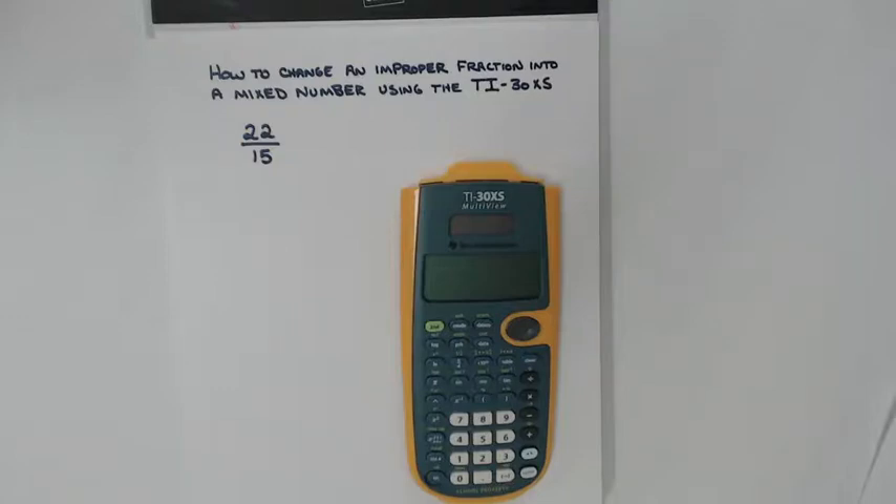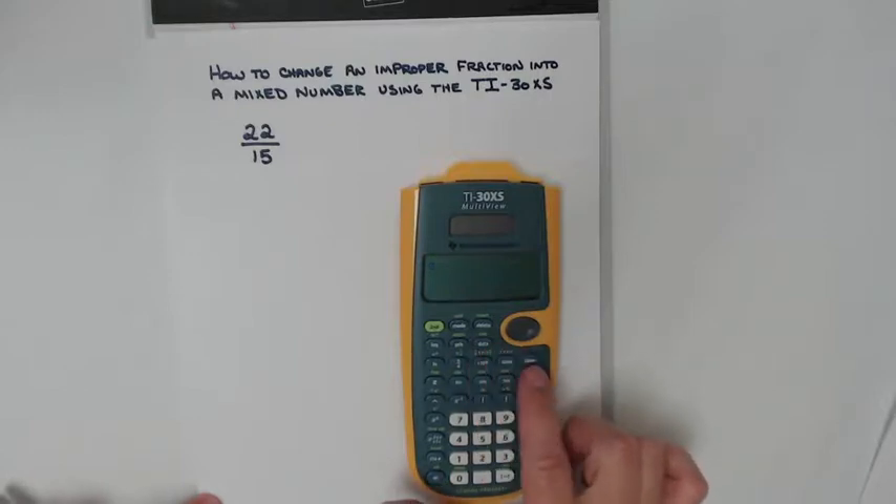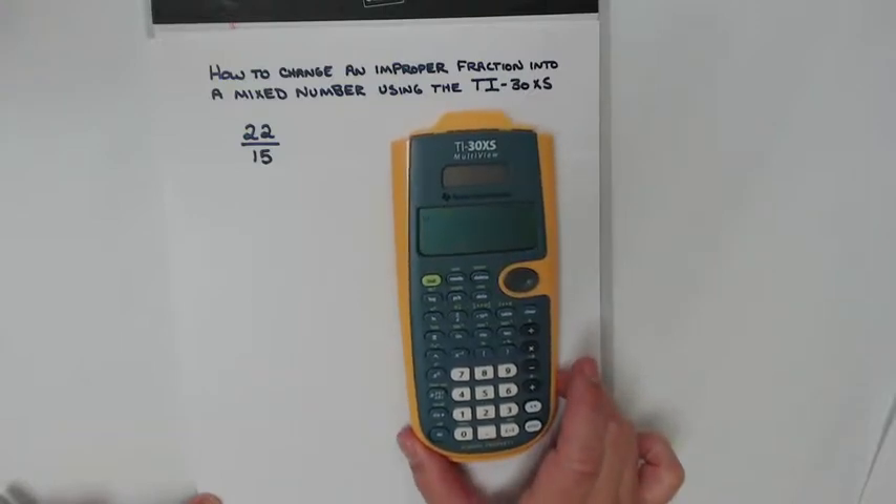What we're going to go over next is how to use the TI-30SX to change an improper fraction into a mixed number. Always make sure your calculator is on — the on button is right here. Make sure it's clear from anything you may have had before, so I'm going to hit the clear button and make sure it's cleared out.